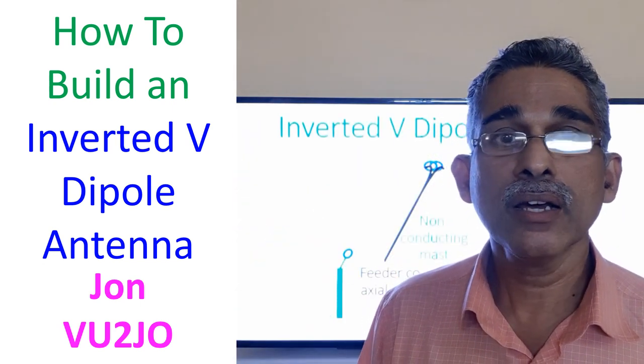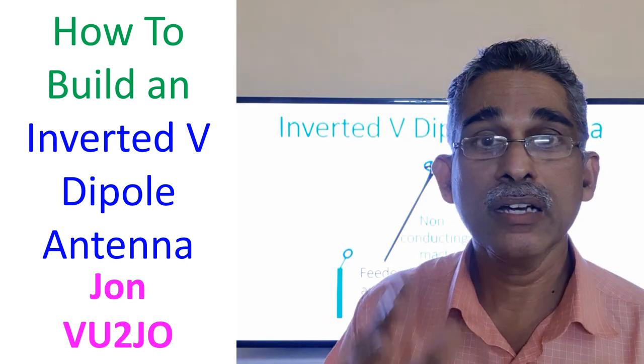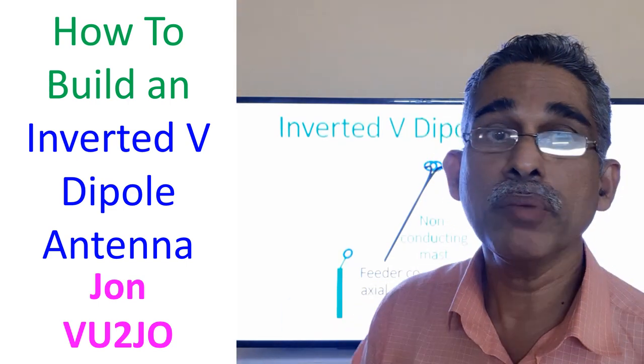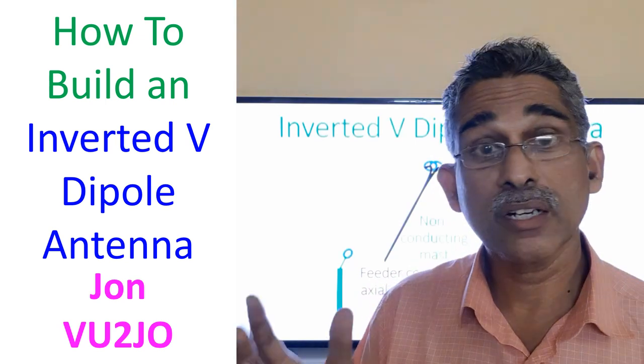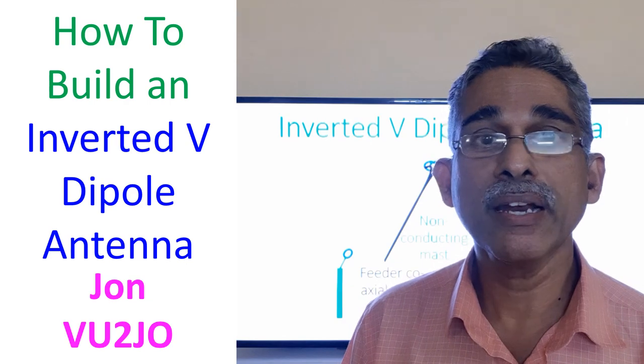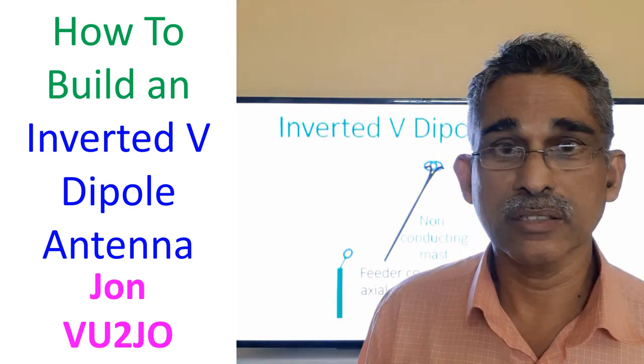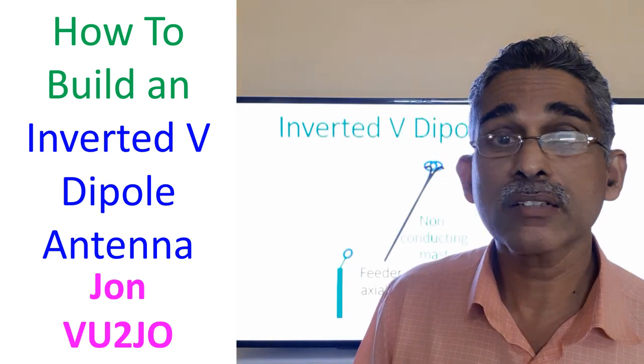It is useful for a radio amateur who does not have a facility for a beam antenna with an antenna rotator. Beam antennas are costly and difficult to build, and rotators are very costly — so all those things are not available to a beginner. When a beginner uses an inverted V, these are the advantages, though some care is needed.